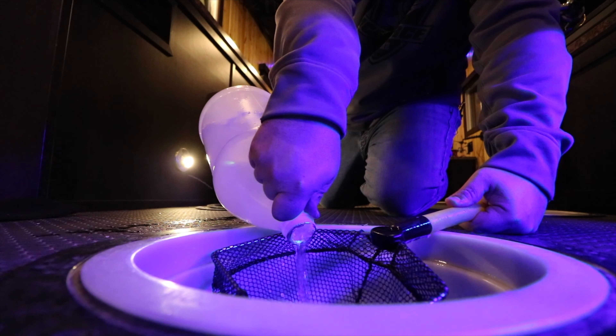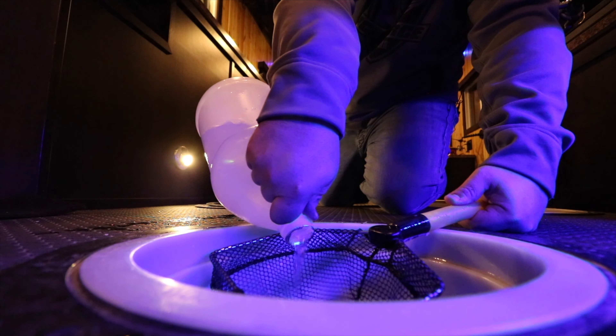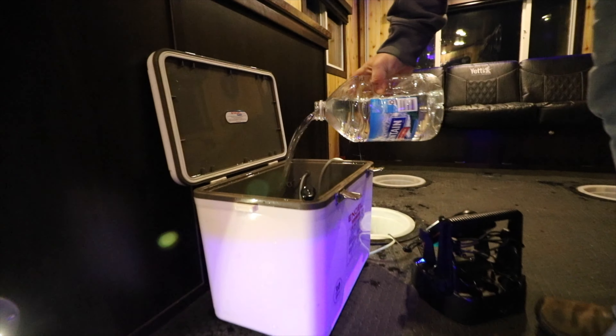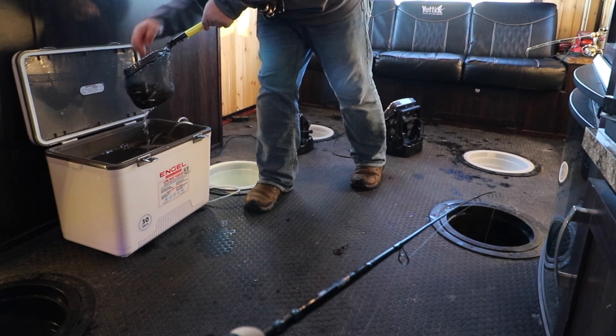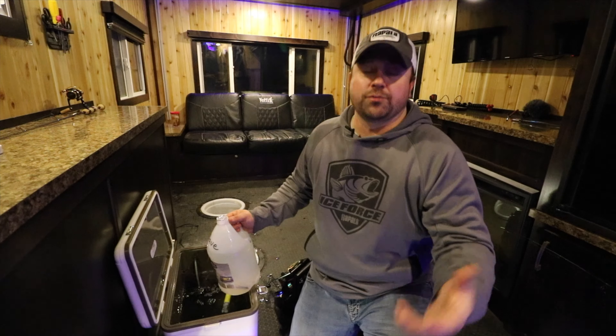So I'll probably try and strain some of these minnows out of here, but I need to get this old stinky water out and replace it with some new fresh water that I brought in jugs, and then you'll be in good shape. Your minnows will last a lot longer if you change it when it starts to smell versus after minnows are already dying.